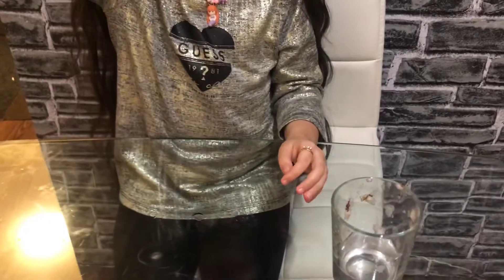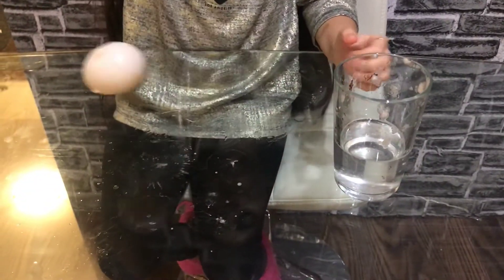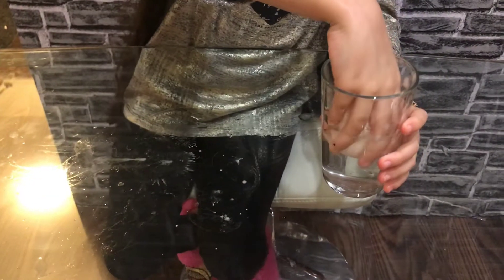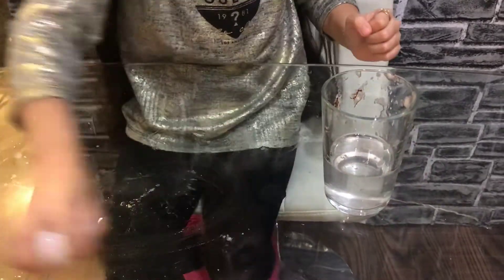Look, it's a bouncy egg! I'm going to put it in the vinegar so it can be more, more butter. I'm going to rub it all around here with the vinegar.